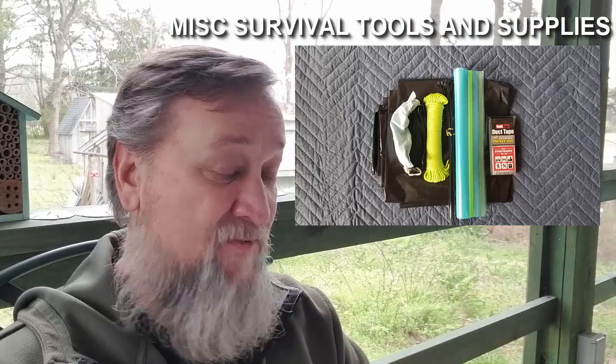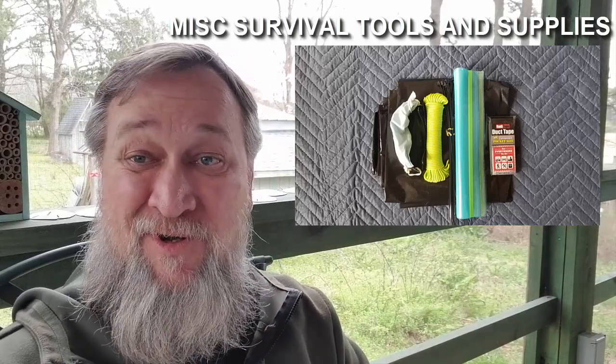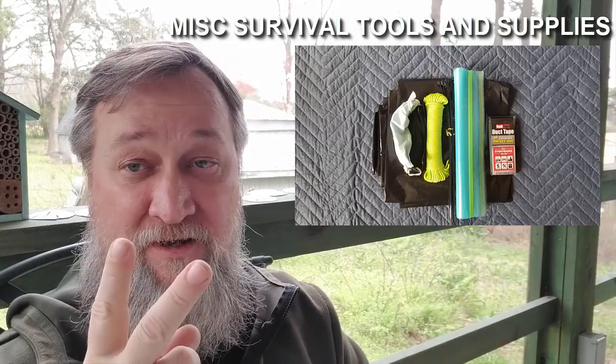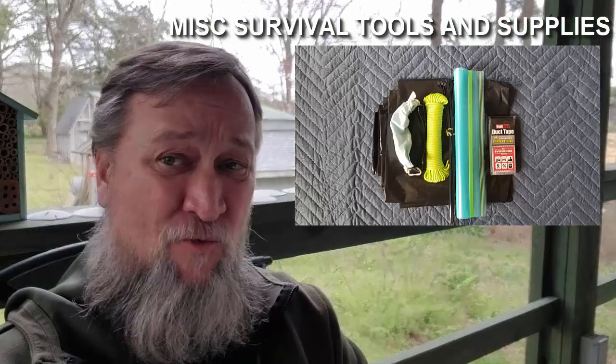We're almost done. Miscellaneous survival tools and supplies — it's a pretty simplified list: sunglasses, a small roll of duct tape (you can actually buy small rolls), sunscreen, paracord, contractor bags — I always carry at least two, one to line the pack and one to use for whatever because they don't weigh anything — and some zip ties and Ziploc bags.